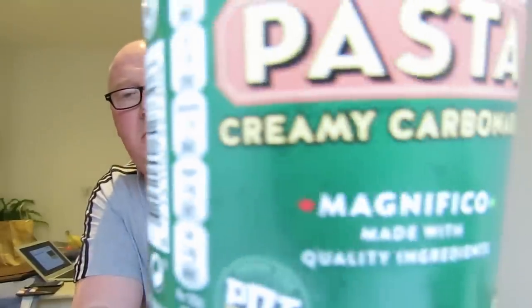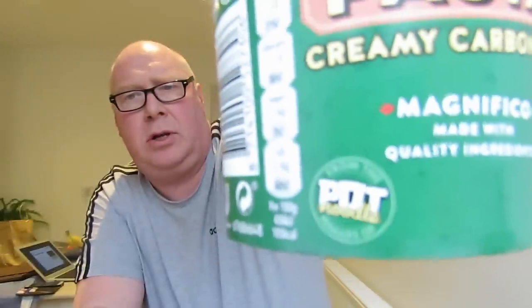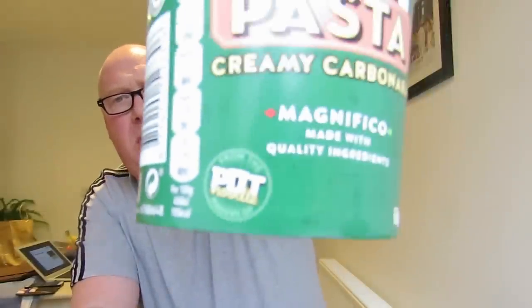I was walking around as you do and I found these pot pasta, right? They are part of the pot noodle family. There you go - look, this is the pot noodle thing. For the visually impaired, I'm holding it up - it says pot noodle. You can't see because it won't focus. Why won't you focus, you bugger? That's probably because I'm on the phone anyway.